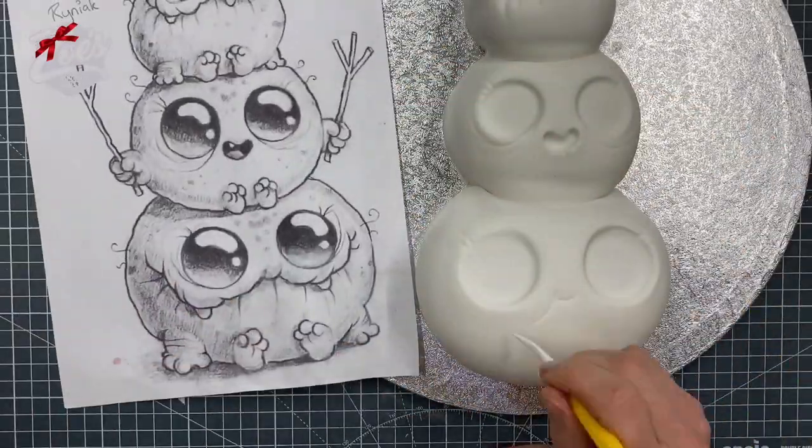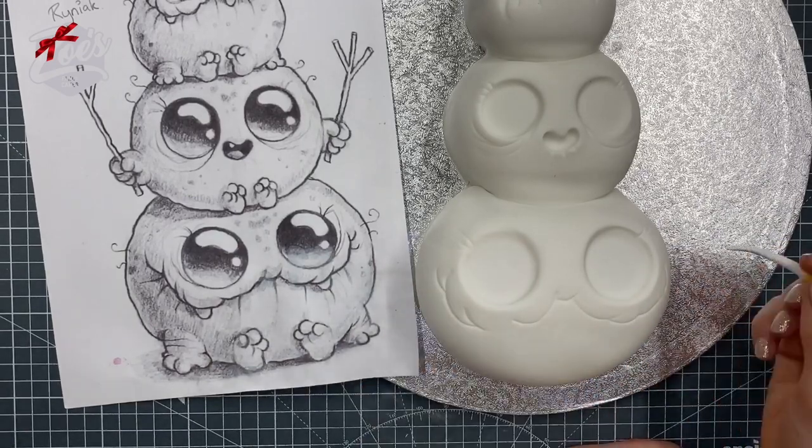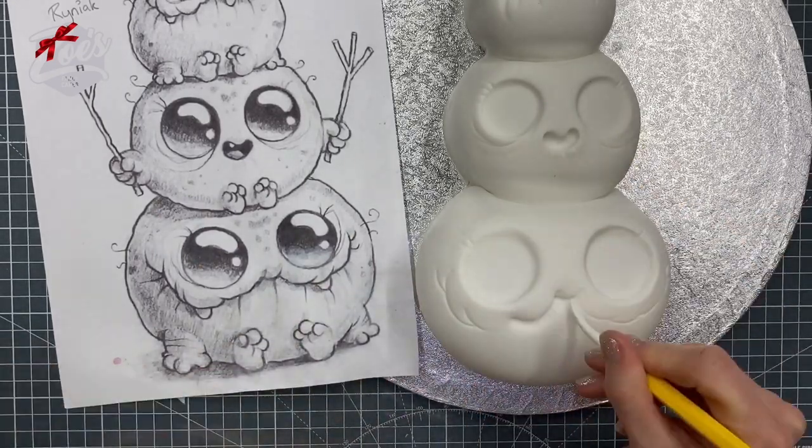I'm using the end of my dresden tool to press in so we get a nice clear line for the mouth. Then we're going to add any wrinkles.